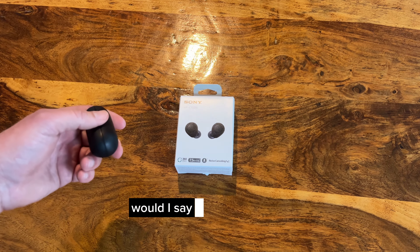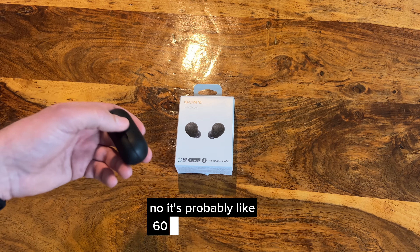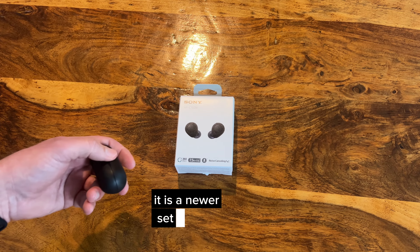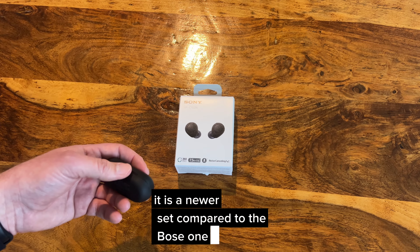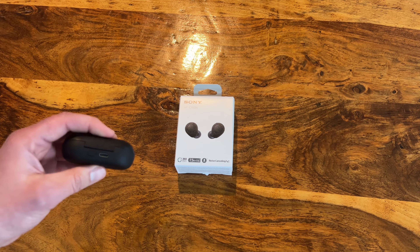At about half the price of the Bose earbuds, would I say they're half the audio quality? No — it's probably about 60% of the audio quality. It is a newer set compared to the Bose ones, so things get cheaper and better over time.